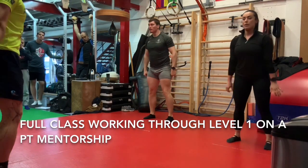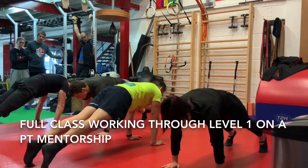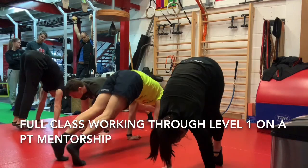Pike up drill. Pause at the top of the press up. Pause in front support, then pike up. And down. Down, up, full range, and down.